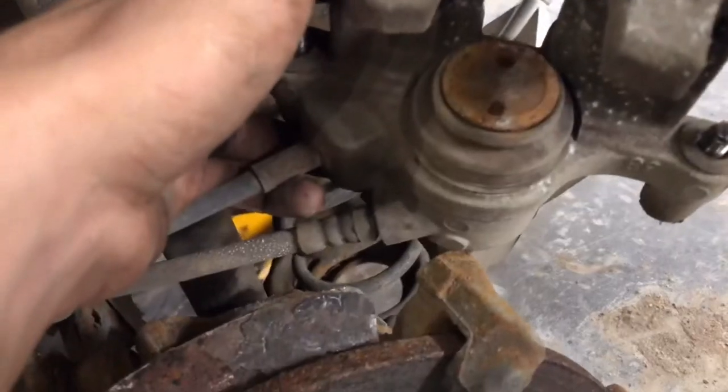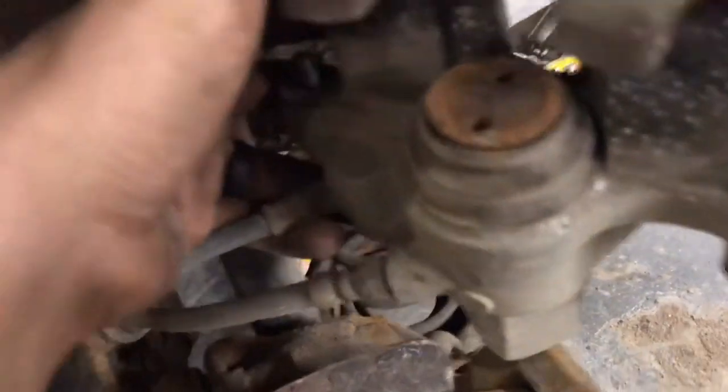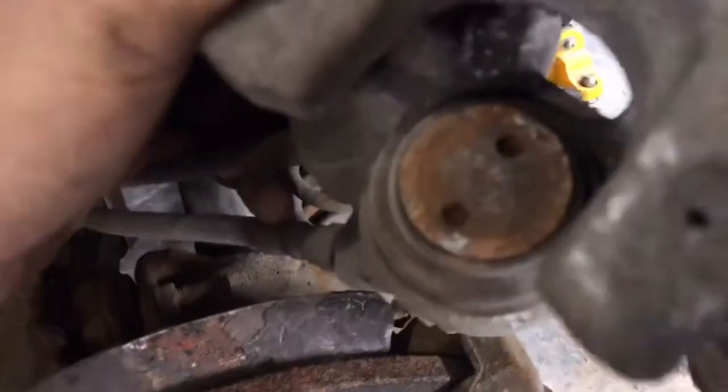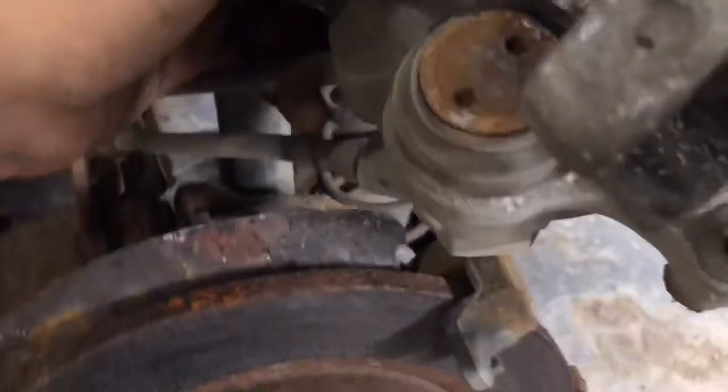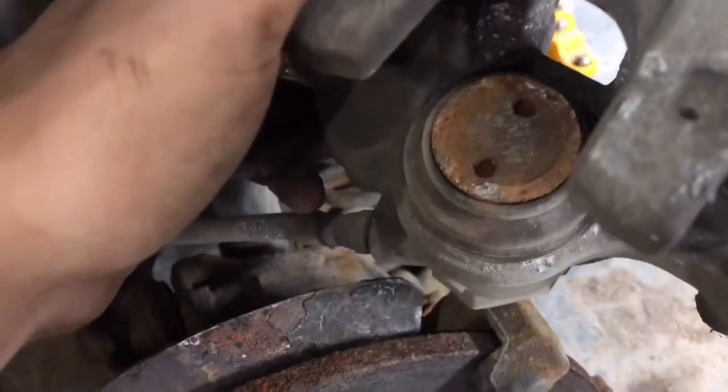You're probably losing your mind because you can't figure out how to compress your piston on your rear brake caliper so you can fit your brake pads in. Mazda makes a specialty tool for that, but we don't have time for that. We want to get it done now. Mazda made this so you have to actually turn the piston with a special tool while compressing it, and you don't want to spend that $80 on that tool, so I'm going to show you how to do it for free.